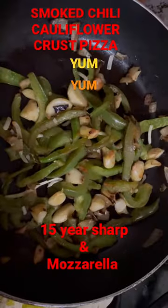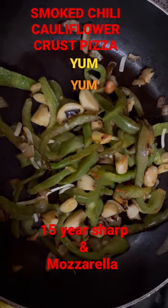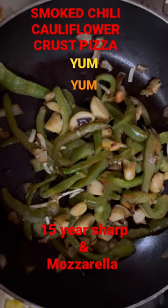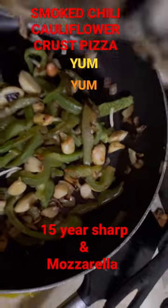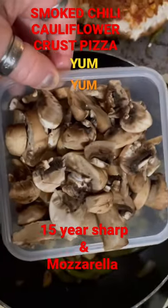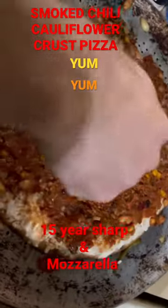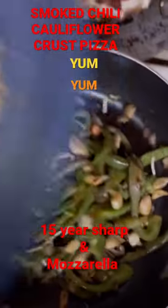Can't wait. We're adding some garlic, green peppers, and sweet onion, and we're going to add some fresh mushrooms. I think it's going to be amazing. Show me your cheese. Yeah, we always have to add more cheese.